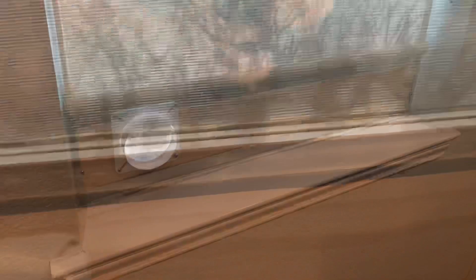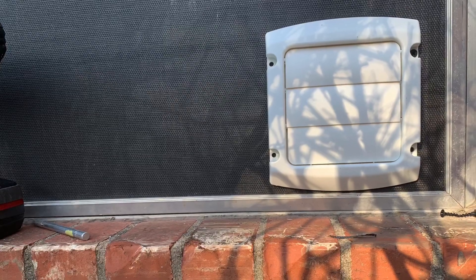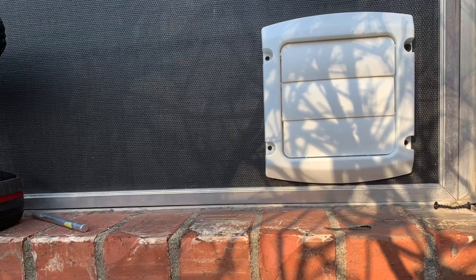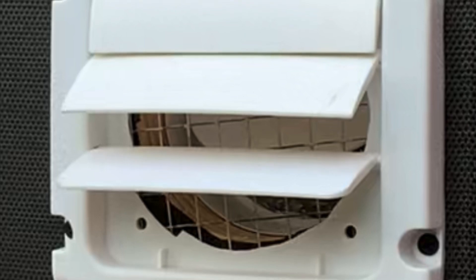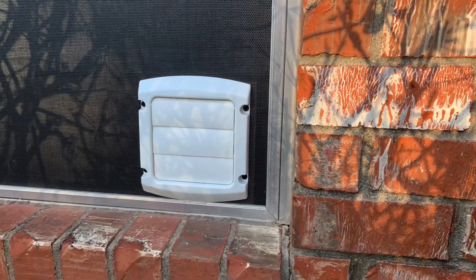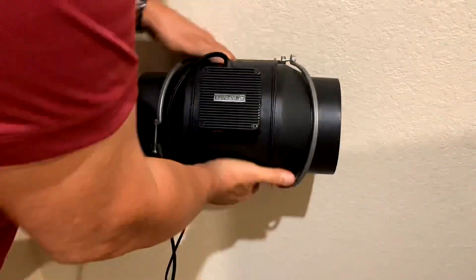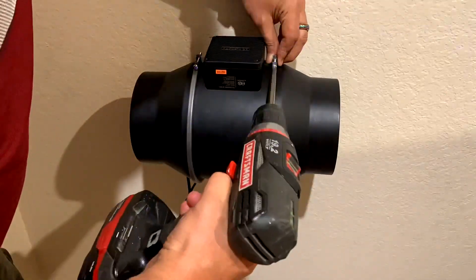I then went outside to cut a hole in the window screen to match the hole coming from the back of the common board — an exacto blade makes this job really easy. I then secured a four inch louver dryer vent adapter to the back of the common board. I realized I did not put any wire mesh behind it, so I took it off, put the wire mesh behind it, secured it back to the common board, and I think it looks really nice.